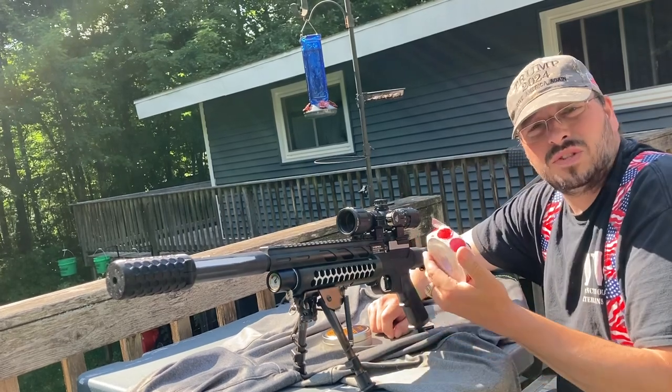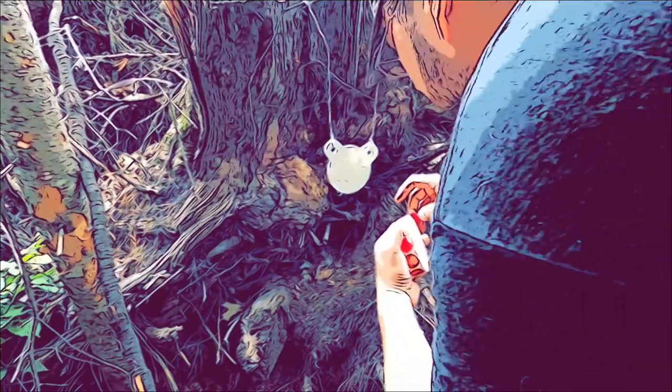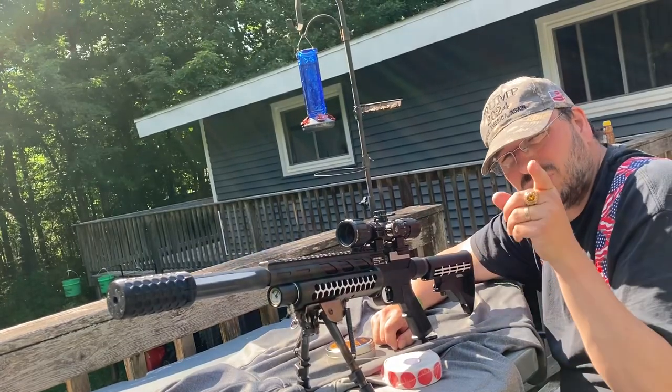Got some of my wife's stickers here. Put them out at the target on 94 yards. We're going to see if we can hit it. Stay tuned.